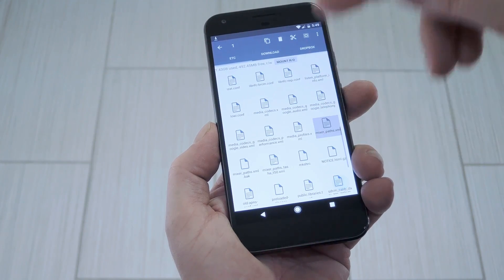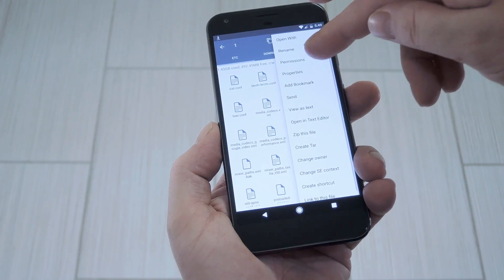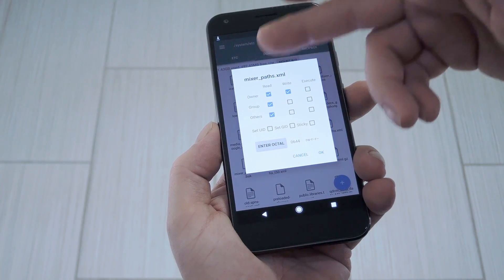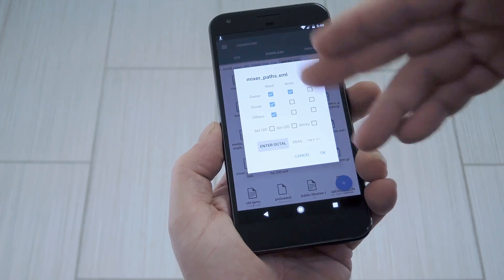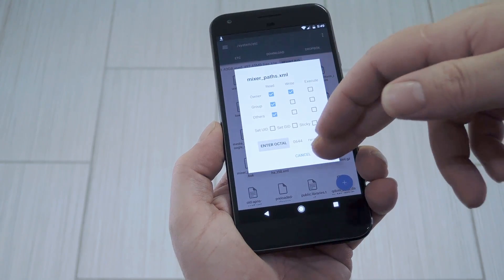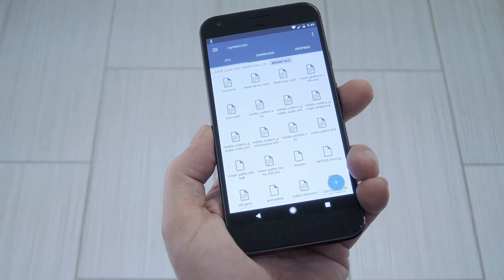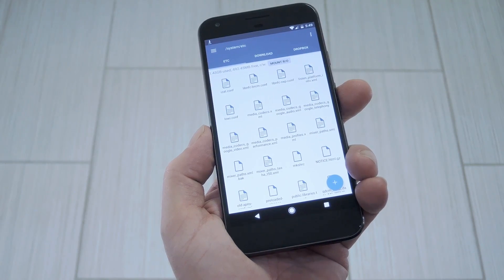After that, long press the newly copied file, then choose permissions from the context menu. From there, make sure that the owner category is set to read and write, while all other categories are set to just read. Once that's finished, you'll need to reboot your phone to make the changes take effect.